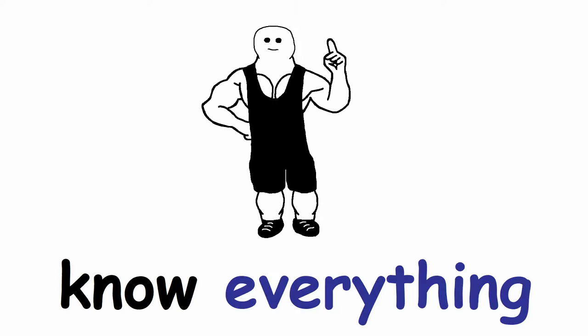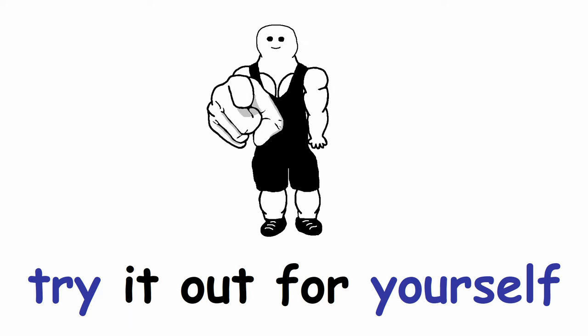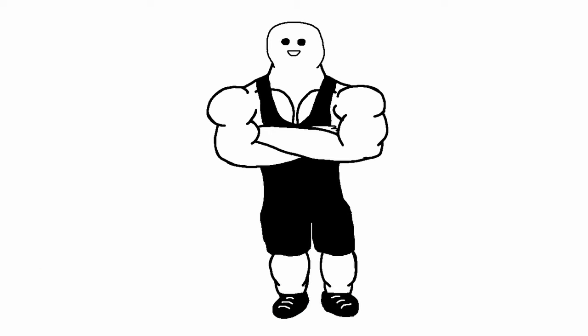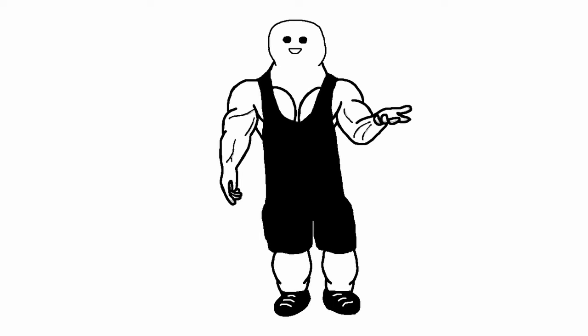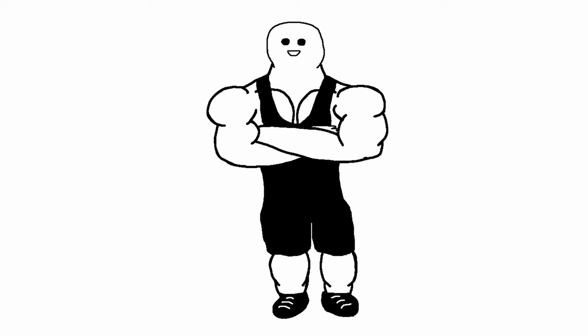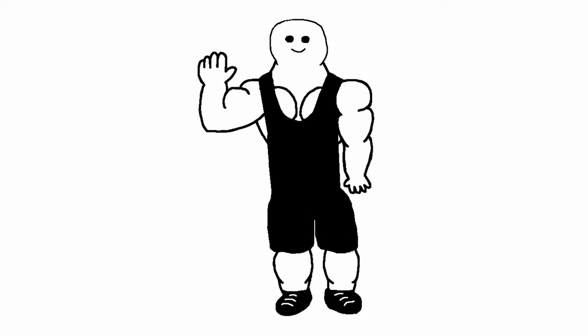Now you should know everything about this training split, so go ahead and try it out for yourself. If you still have any questions, ask them in the comments below. Thank you for watching — don't forget to like the video and share it with anyone who is struggling to find a good training split. And if you haven't subscribed yet, this would be a great time to do so.